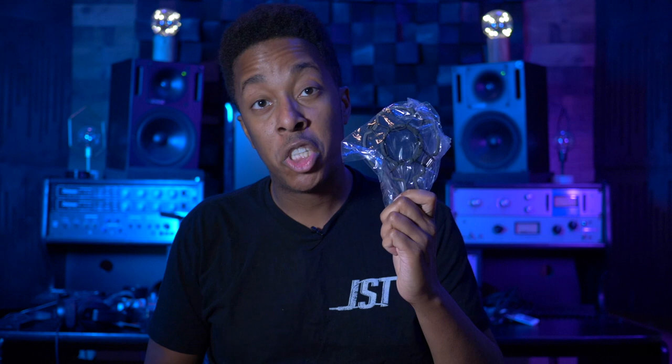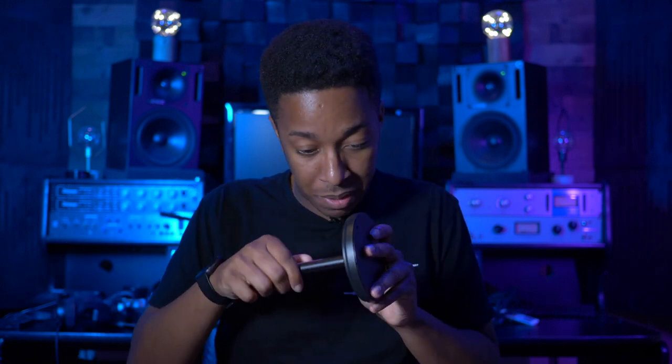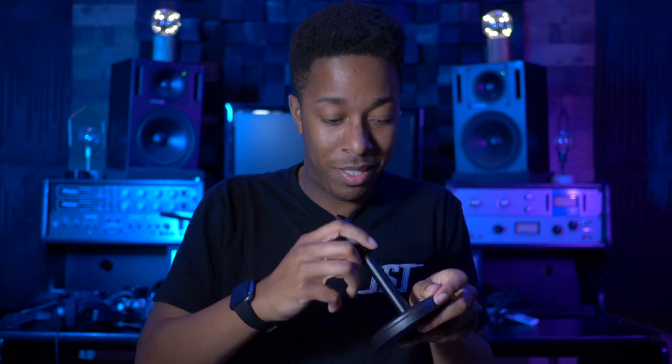Alright, let's pop this thing open and see what's inside — come on, 15 bucks, show me the money. Okay, a little manual here. Wow, this thing comes with a lot of stuff — shocking, right? There's a little shock mount, a little table desk stand, and I might actually keep this part even if I don't use the rest of the microphone. We've got an XLR cable here and a USB plug.